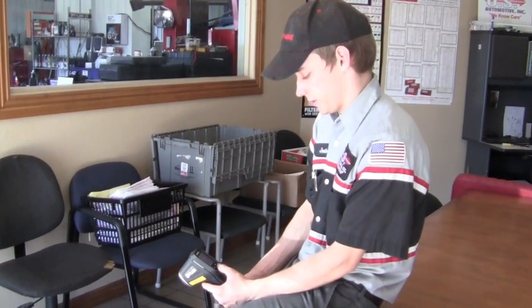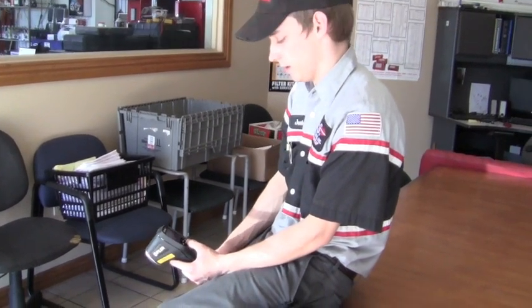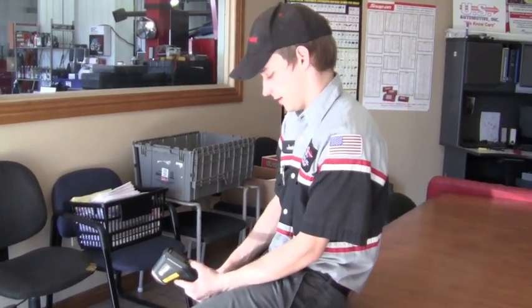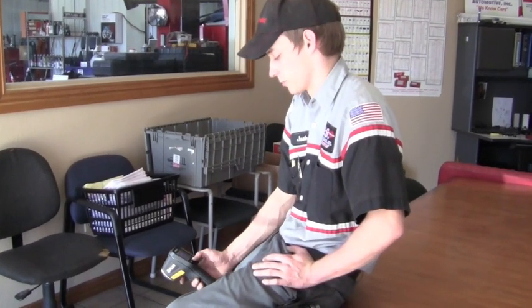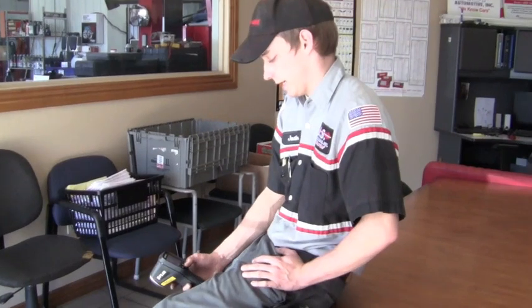The client on this particular '89 Toyota pickup came in for an overheating concern — it would overheat even at idle. First things first, we did a pressure test to make sure it was sealed and not low on coolant. It held good pressure, so we moved on to a CO2 test to make sure it wasn't a cylinder head gasket, which is pretty common on these, but it continued to pass the CO2 test.